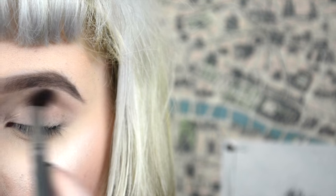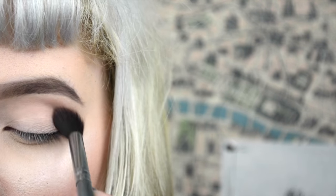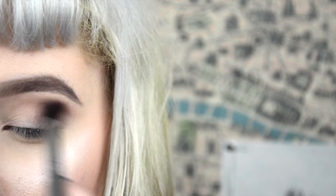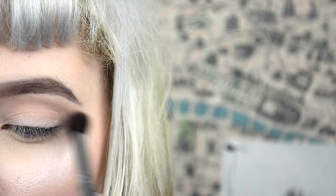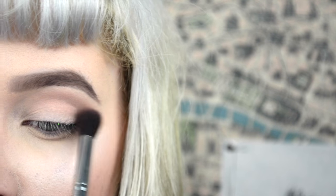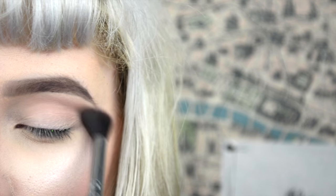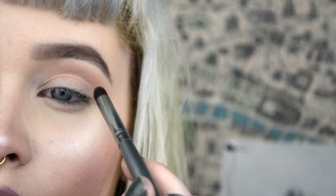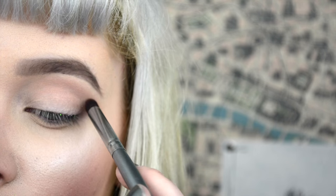When it comes to transitional shades or basically any eyeshadow, it is key to tap off the brush to get rid of some of that excess product. Sometimes you never know how much is actually on the brush, and it's always best to start out with as little as you possibly can, just in case you need to add more or blend it out.